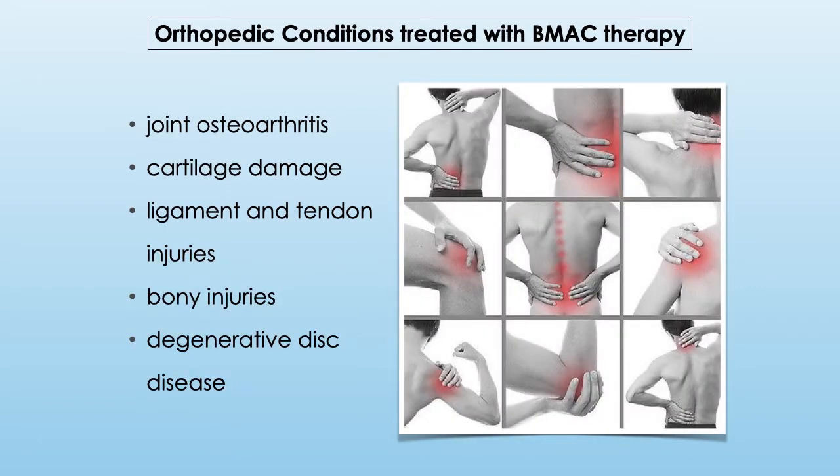BMAC therapy is used in a variety of orthopedic conditions, such as joint osteoarthritis, cartilage damage, ligament and tendon injuries, bony injuries, and degenerative disc disease.